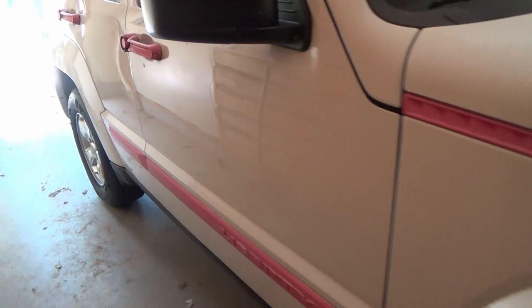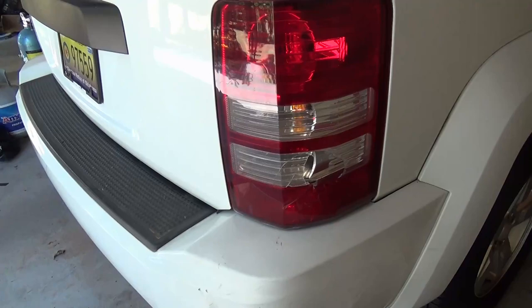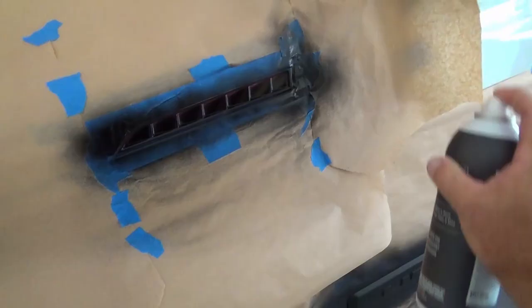Still got the other side to do over here. I've got a little bit of work to do, and then we're going to jump over to dent repair and replacing this tail light. And last will be this little train wreck.